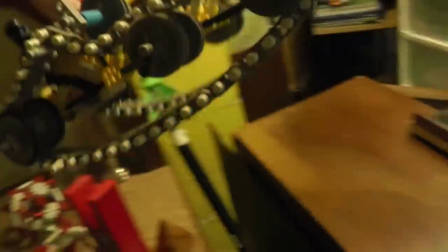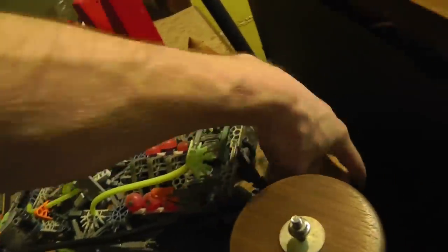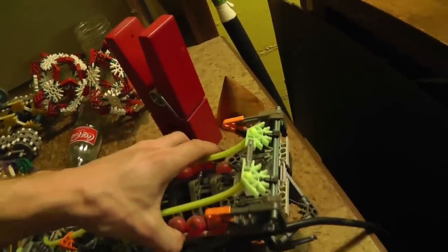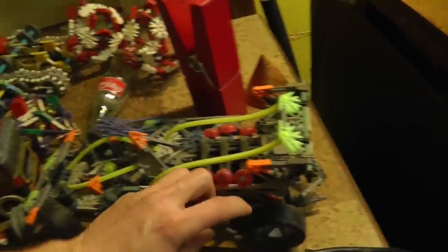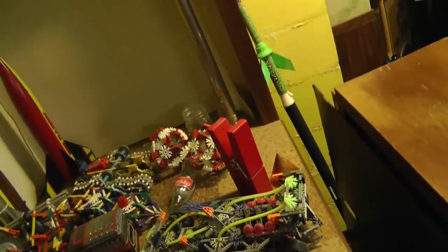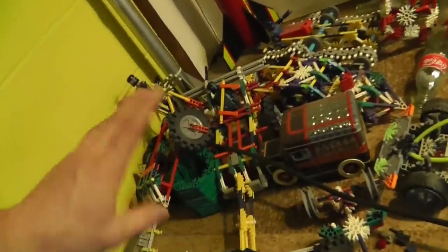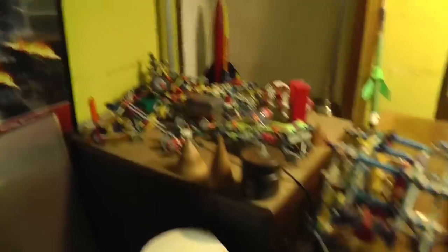Here are some random things I built just playing around. This was actually a kit and it had moving piston parts in it. K'Nex were awesome. Nowadays K'Nex have so many different parts — I like the original set where you had a set number of pieces and that was it. They got more into it like Legos where you had like 10,000 different things, but anyway there's some of my K'Nex.